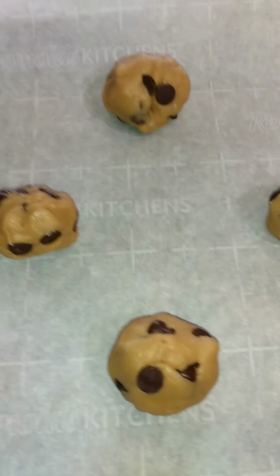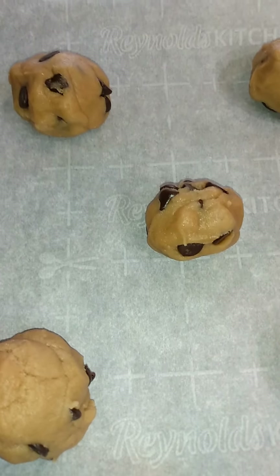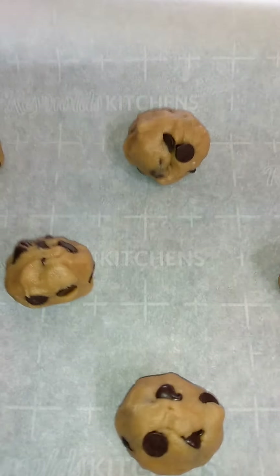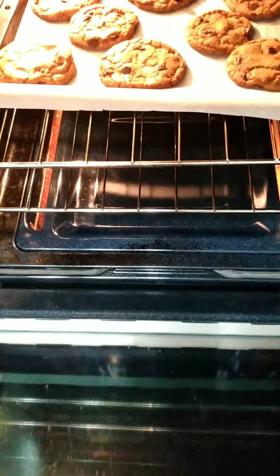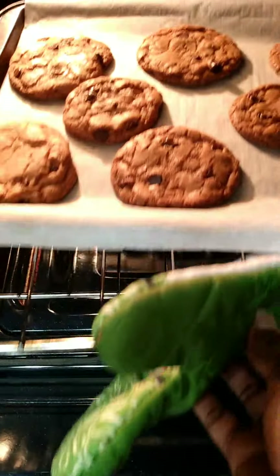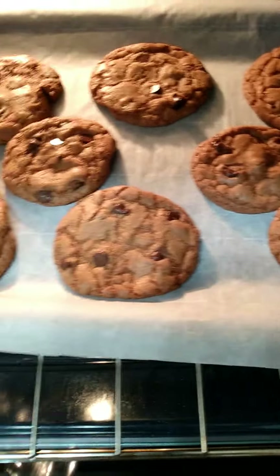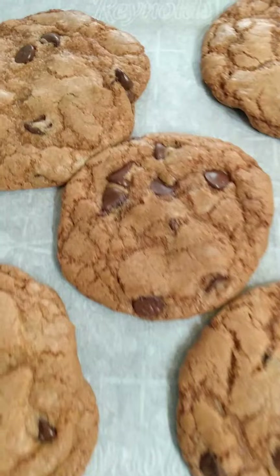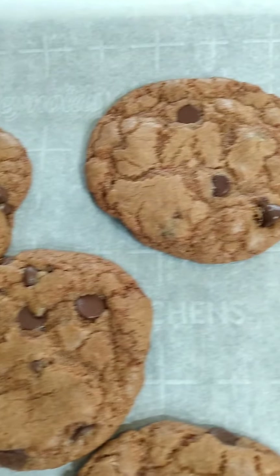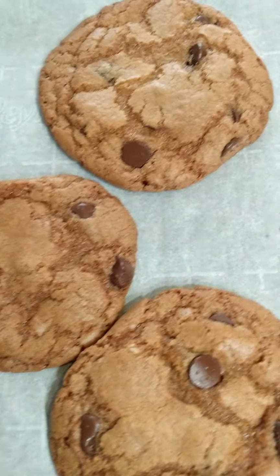So it looks like this is enough dough for about 12 medium-sized cookies — I got six on the cookie sheet and still have about half the dough left, so I'll put that in the refrigerator. I'm going to cook it on 350 for about 12 to 15 minutes and I'll come back and let you know how they turned out. There go our cookies, let's take them out!